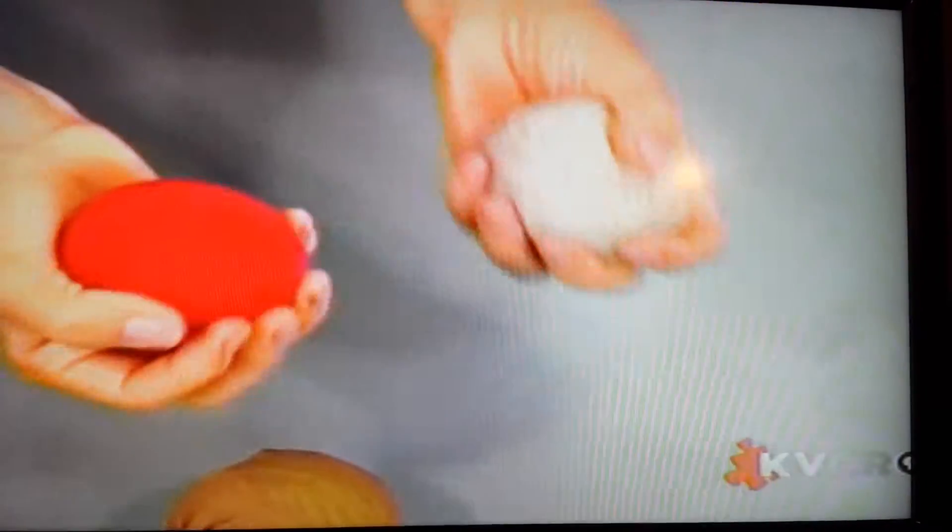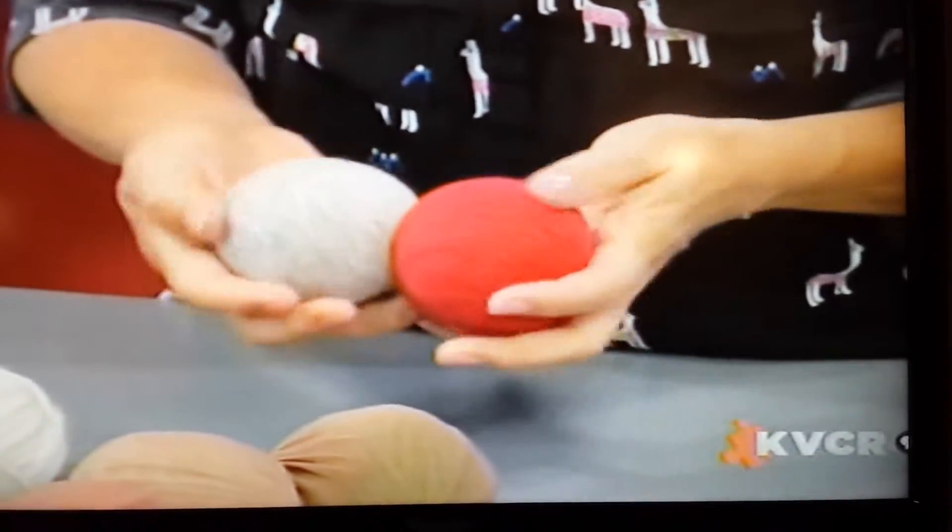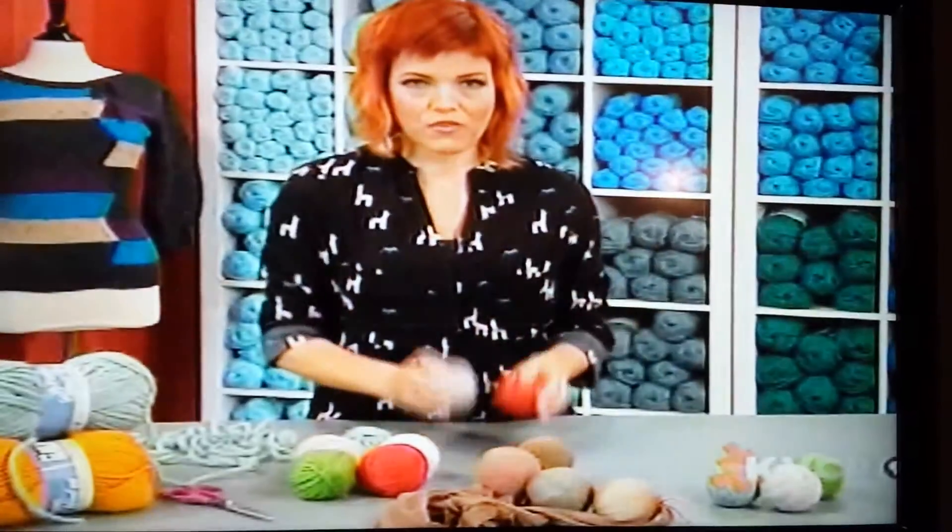Once they're finished — and you might have to do it more than one time — these are really dense pieces, so you can see it might take a while. But you can see how they've melded together, and they're these really nice, firm balls.